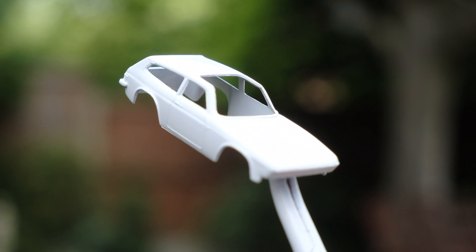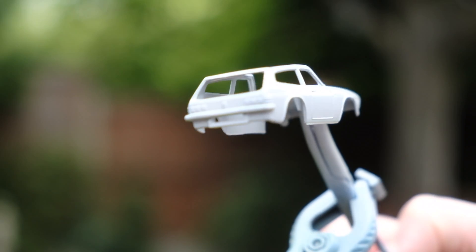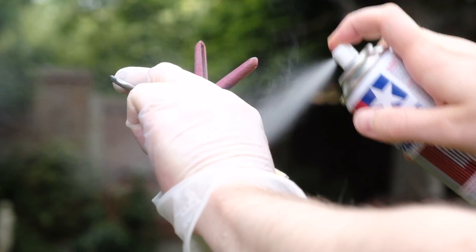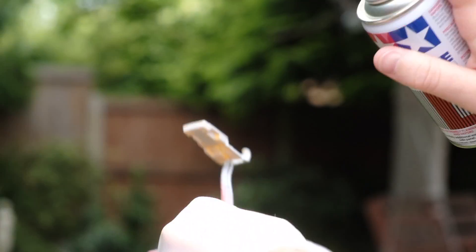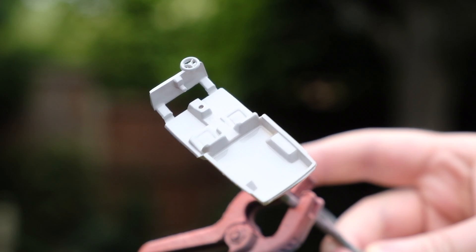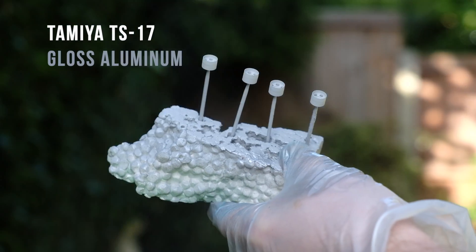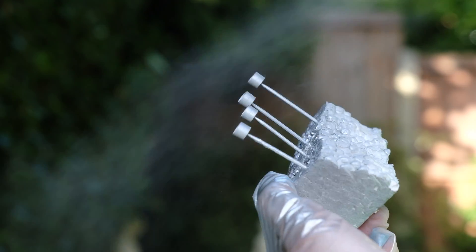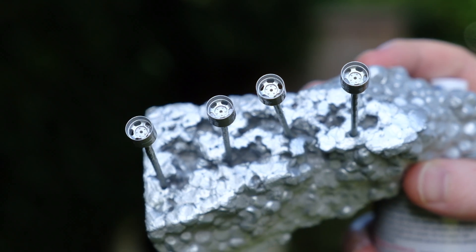In Britain, whenever a Reliant Scimitar is mentioned, a common and overused quip would be 'Princess Anne had one, you know.' In fact Queen Elizabeth's only daughter had eight Scimitars. She was given her first Scimitar GTE on her 20th birthday in 1970 by her mother and Prince Philip. Prince Philip himself drove Ogle's Triplex GTS glazing test special — a precursor to the Scimitar — for two years in the late 60s. This experience likely aided the Royals' decision to purchase a GTE.